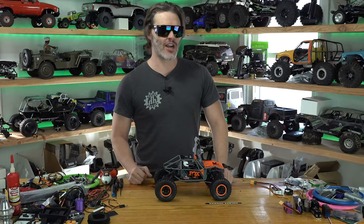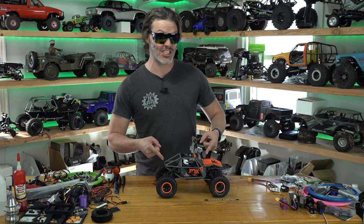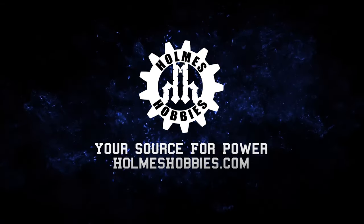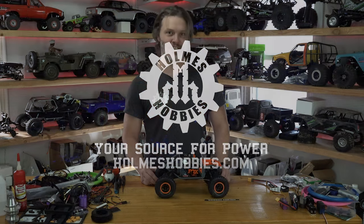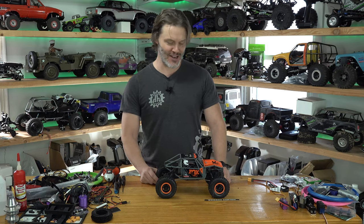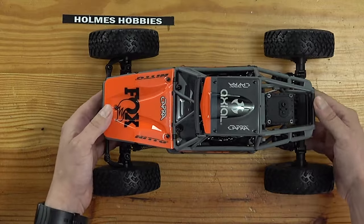Do you like 18th scale rigs? Do you not care what 18th scale means in the market? Then you're going to love the new Capra. We have yet another 18th scale release. Lately we've had another release — this is the 18th scale Capra from Axial Racing.